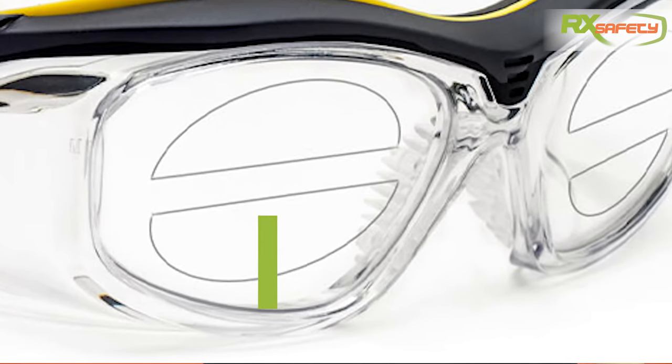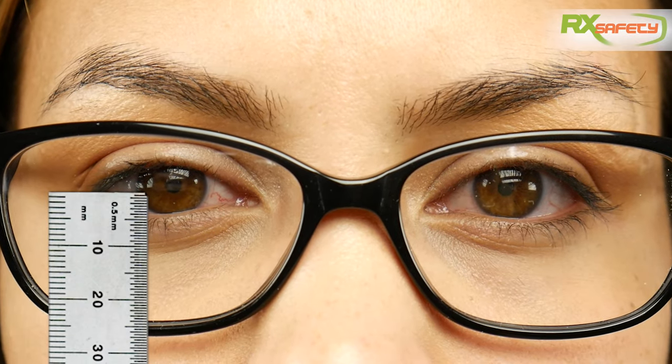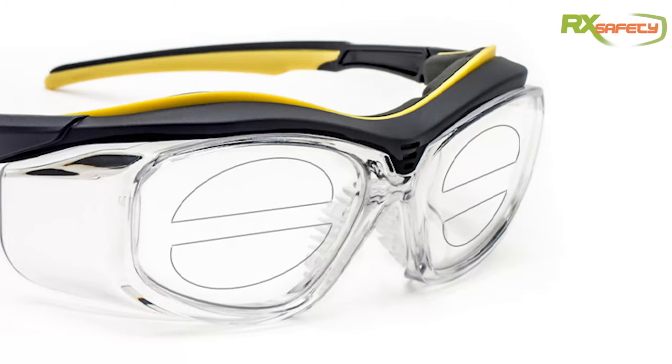Next, you also need to find the segment height. The segment height is the measurement in millimeters from the bottom of the lens to the top line of the bifocal segment. When measuring this, you measure from the bottom of the lens to your bottom eyelid. There's no need to measure for the top segment because the segments have a fixed distance between them of 14 millimeters. As with standard bifocals, you can also set a standard of 3 millimeters below the center of the lens.